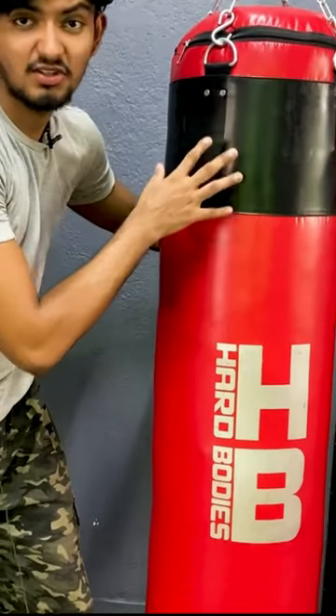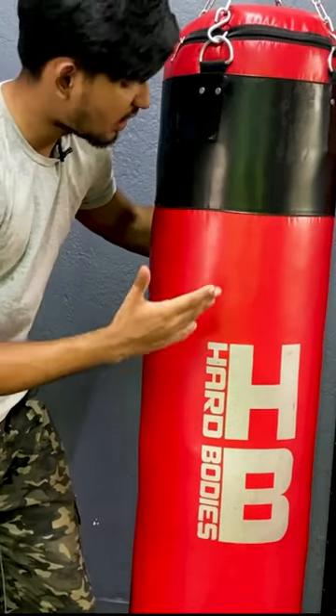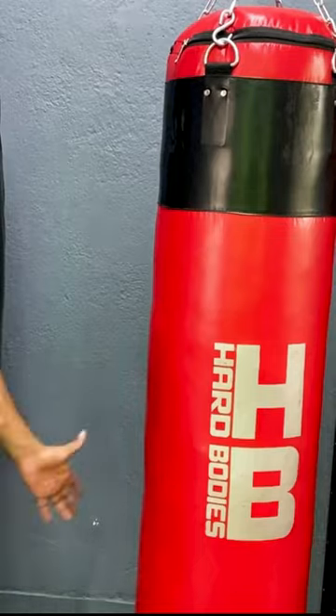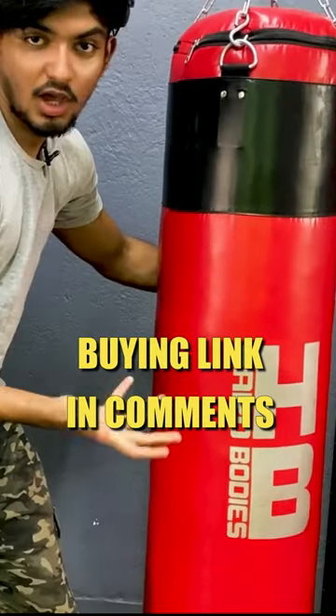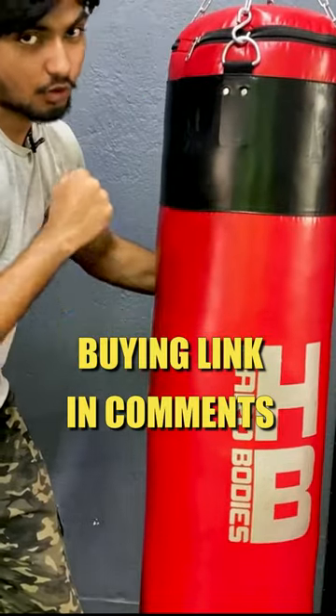Whereas the Hard Body's bag is a very, very good quality bag — a way superior PU leather compared to the Orion bag. See how little it compresses — as you can see, there is absolutely no compression at all, and it is ideal for punching.